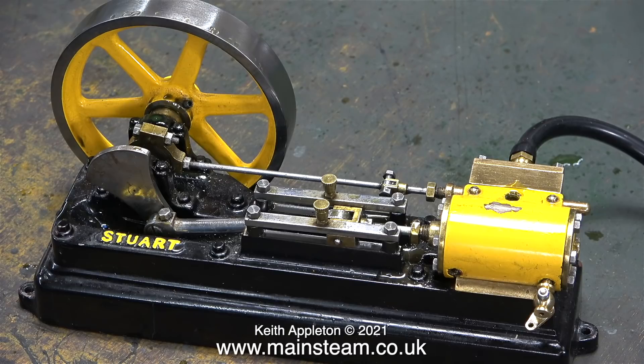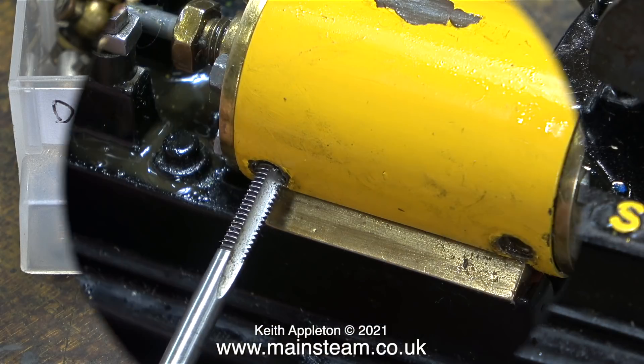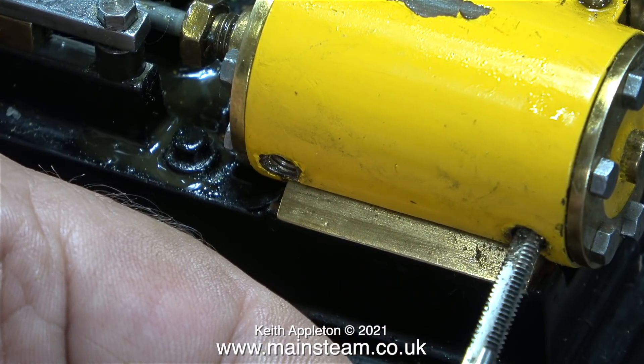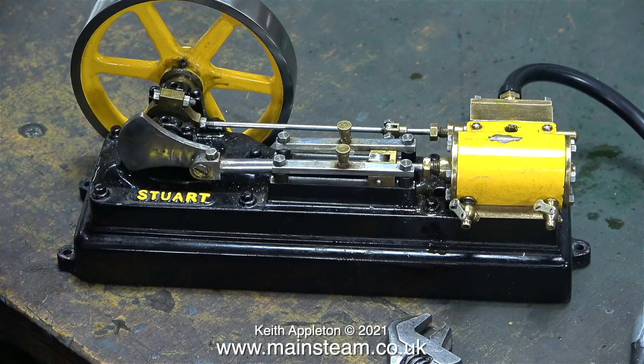I've removed one of the drain cocks and now I'm going to remove the other one. I'm having a look in my small box of drain cocks to see if I have any suitable ones. Checking the thread, it turns out to be 5/30 seconds by 40 threads per inch. The only problem is I only have one drain cock in that configuration.